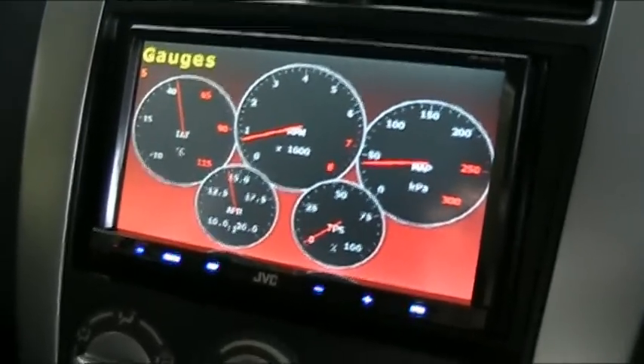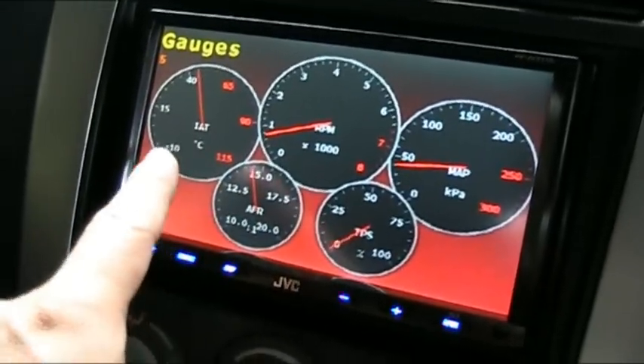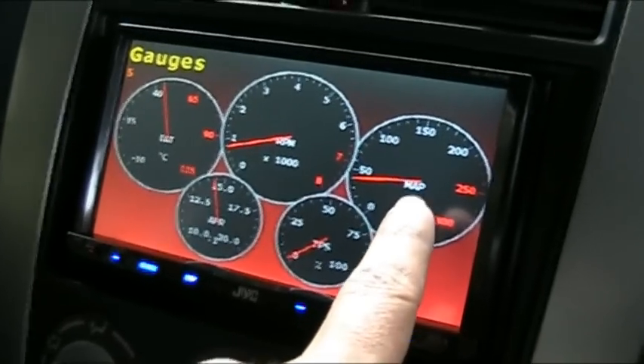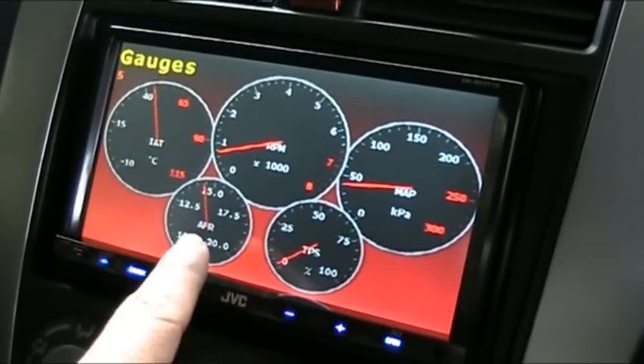Alright guys, this is the Vidigauge in action. I've got it set up for 5 gauges: intake air temperature, RPM, manifold air pressure, throttle position, and air fuel ratio.